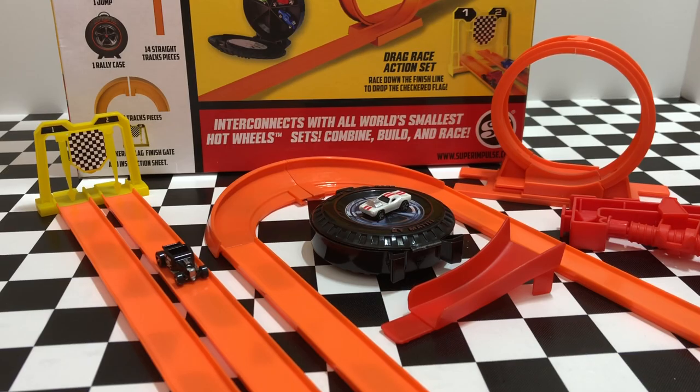So there we have the World's Smallest Hot Wheels Super Set by Super Impulse. It's a really fun set to play with and really cool cars to collect. A big thank you to the company who sent this to me, and of course, if you guys want to see more Hot Wheels unboxing videos, be sure to subscribe here to Hot Podcast Garage. Thank you so much for watching and I'll see you on my next Hot Wheels video.